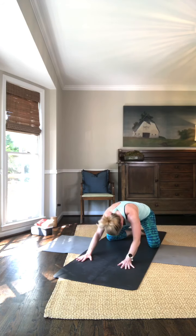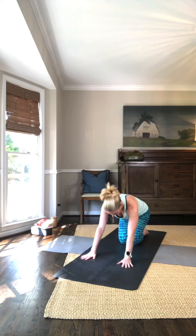Inhale, come up onto the knees. Exhale, come all the way back up. That is your Spinal Balance Series with Cat, Cow, and Cobra.